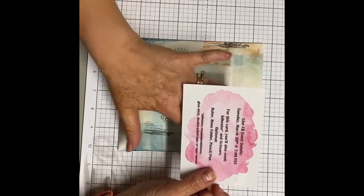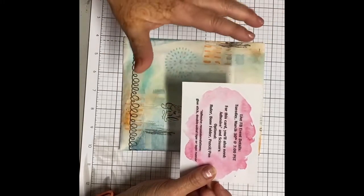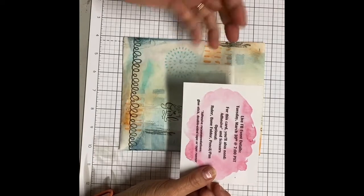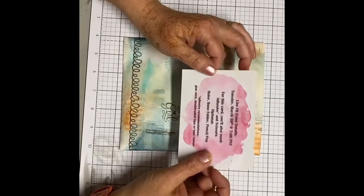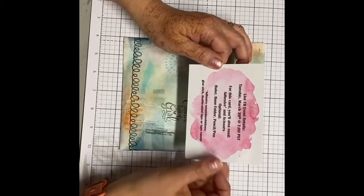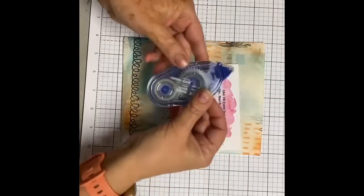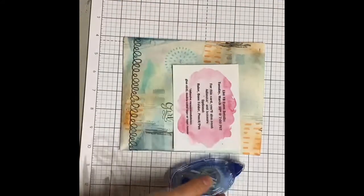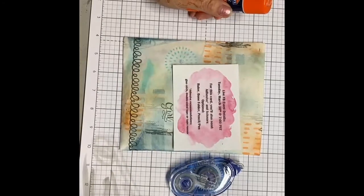Just a reminder — everything you need for the card will be included in the kit except for your common supplies, which for this one card is adhesive and scissors. This is like your double-sided tape, which you can get at Walmart or anywhere, or really just a glue stick and then some scissors.